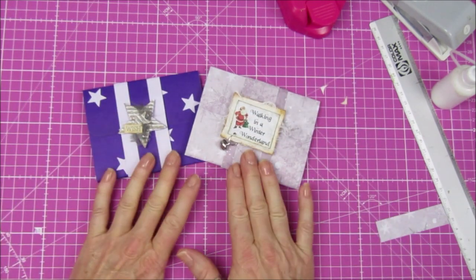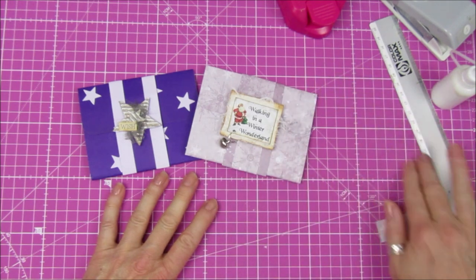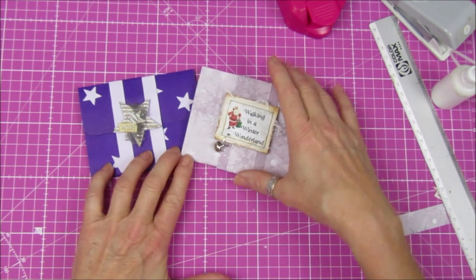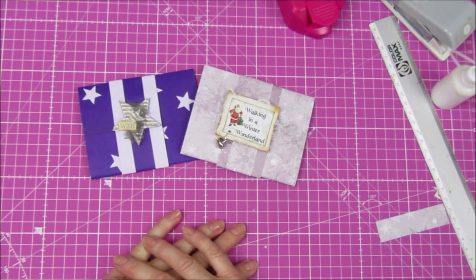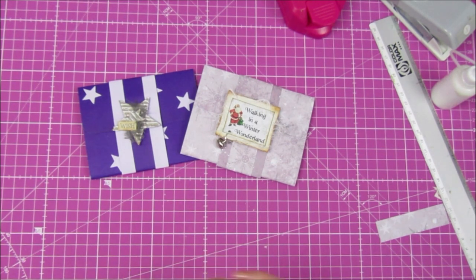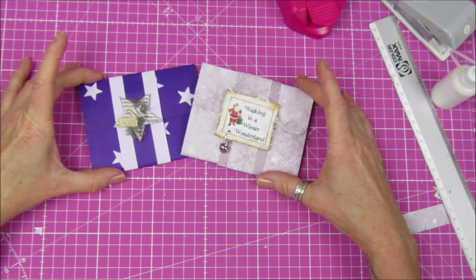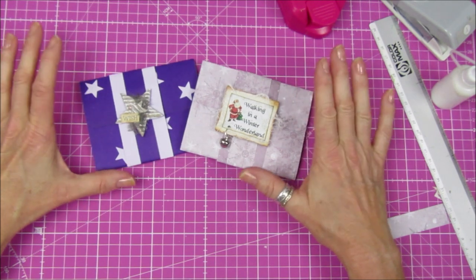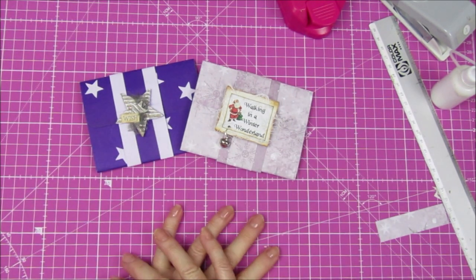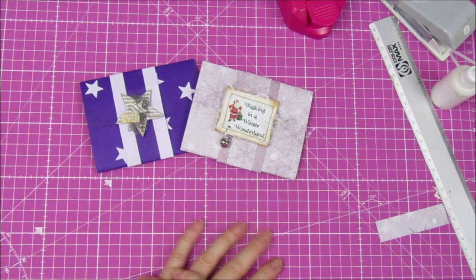There we go — super simple, super quick, and ready to pop the gift cards in. I'm going to go and meet them this week for a coffee so they can have their little gift cards because they're off to England for the weekend for Christmas, so I need to get these ready. Thank you so so much for joining me — please stay safe, take care, and I'll see you next time. Bye guys!